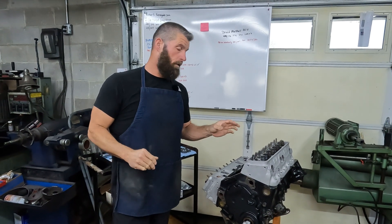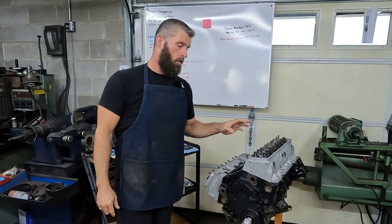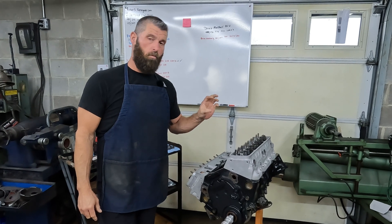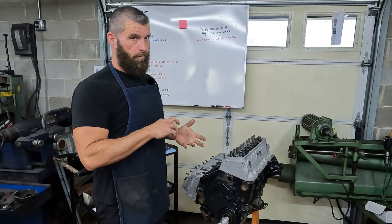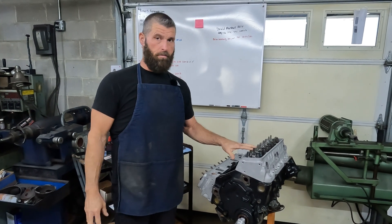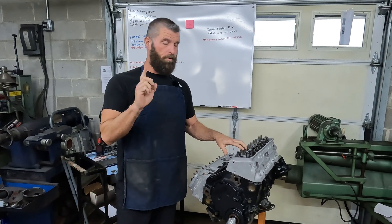Today we're going to do a short video on rocker arm geometry and pushrod preload and pushrod length on an adjustable valve train. We did a video on an LS, which is a fixed valve train, and a bunch of people wanted to see a video on a stud mounted rocker system. So that's what we're going to do today.